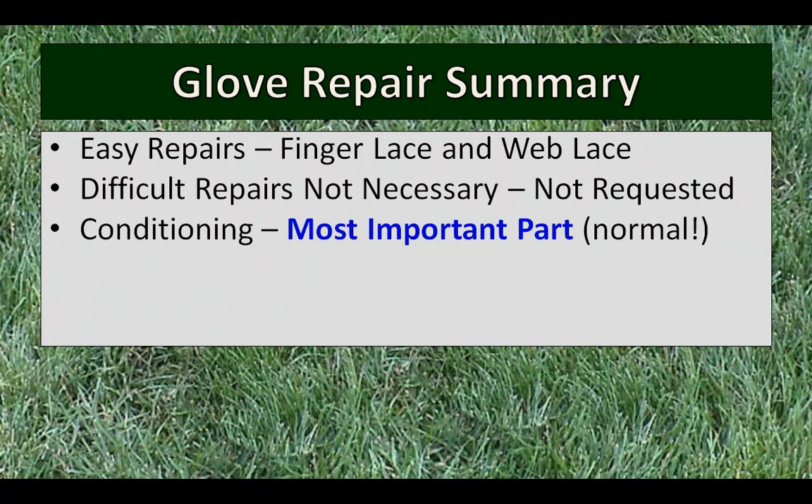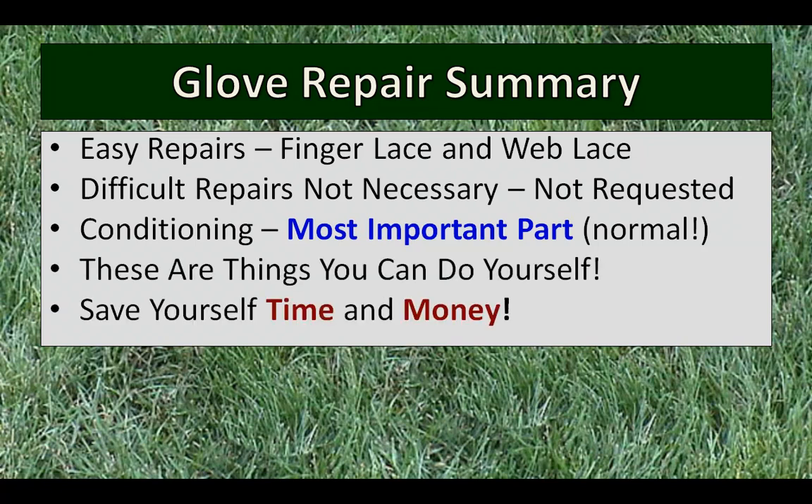Conditioning is the most important part. I've found this to be true on every glove I've done, but you need to know what conditioners to use — that's really important. I talk a lot about conditioners in the e-book, Fix That Glove 2, in more detail on how to use them. I really believe conditioning your glove is the key to keeping your glove for a very long time. These are all things you can do yourself. Being able to do your own baseball glove repair will save you time and money — you won't be paying repair charges, shipping, or express charges. You can do all this stuff yourself at very low cost.